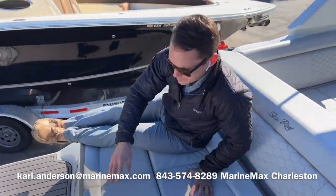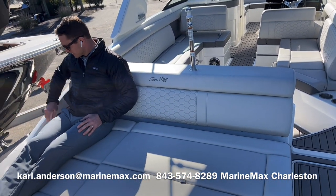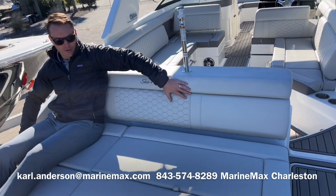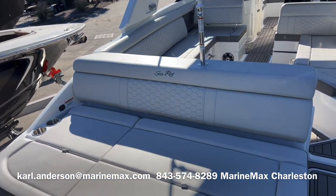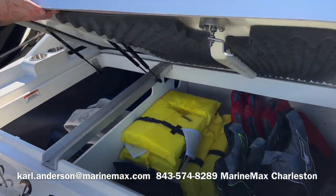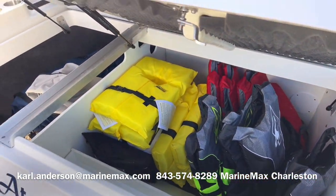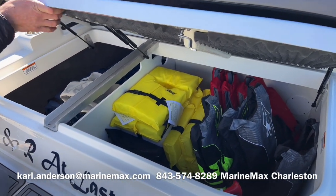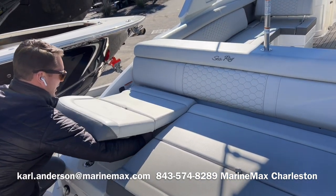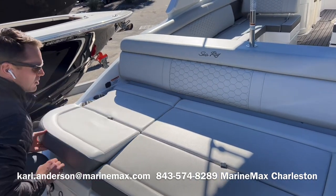This aft facing sun pad or lounger is very wide — you can easily seat three, maybe even four adults here. Cup holders on either side, and there's a recessed area for your phone charging port. Nice high comfortable backrest with the stone upholstery from C-Ray, which is very popular. There's storage beneath both of these lockers — currently holding life jackets, throwable, all the canvas for the boat, and a stern anchor. The port side locker extends even further forward, so you could fit a deflated paddleboard in there. Both of these seats actually come upright to form lumbar support, giving a reclining effect.